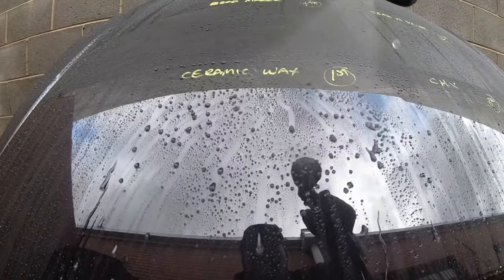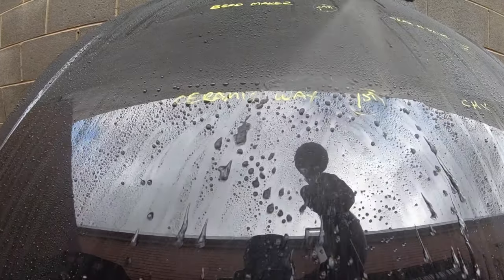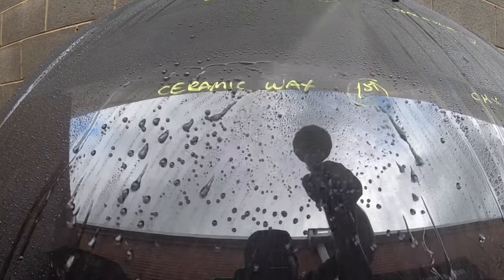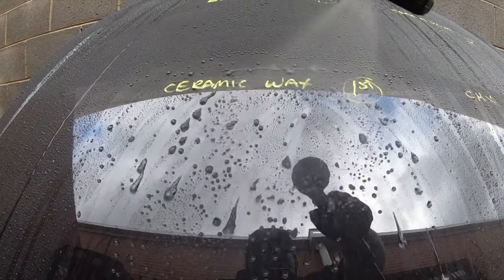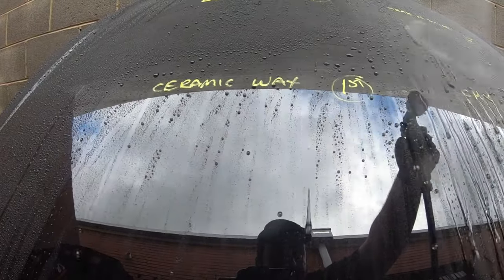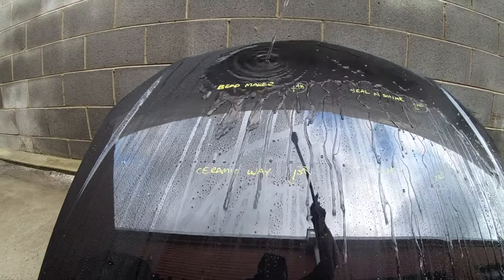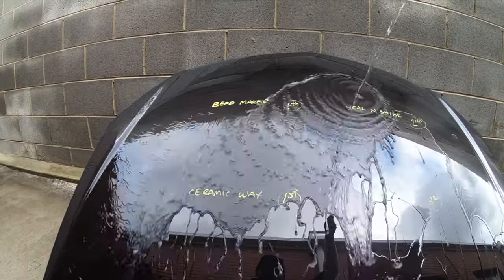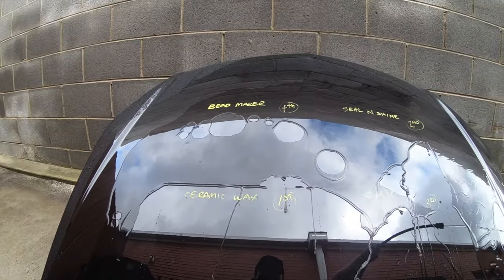Based on the results with this test panel as well as my past experience with all these sealants, there is one clear winner when it comes to superior water behaviour — with exceptional tight water beads and super quick water sheeting — which is far and away Meguiar's Hybrid Ceramic Wax. Although both Seal and Shine and CMX have some pretty decent hydrophobic qualities, they just really aren't in the same league. The section with Hybrid Ceramic Wax just rejects water that much quicker, and those beads are so supple and almost perfectly round, which isn't a level of water behaviour your average spray sealant displays.